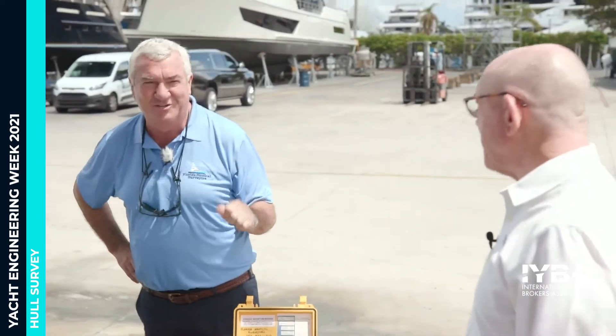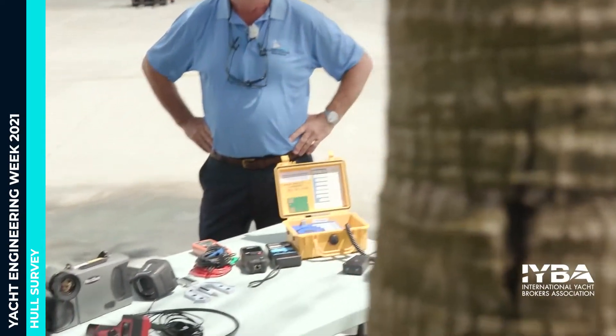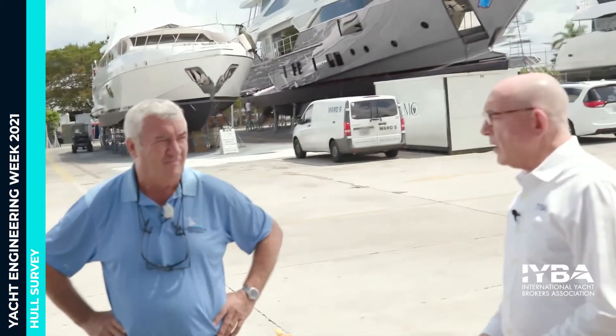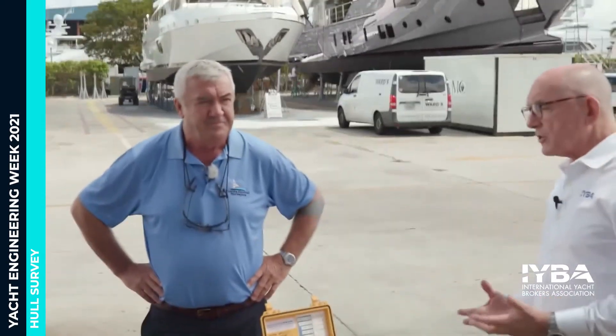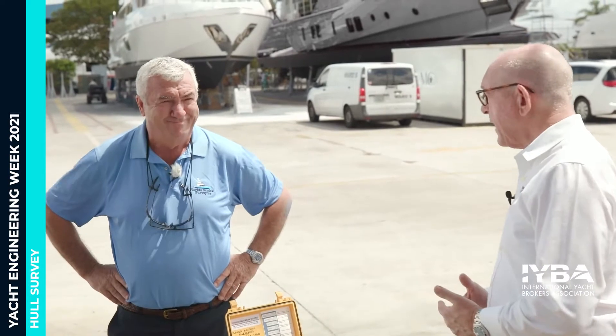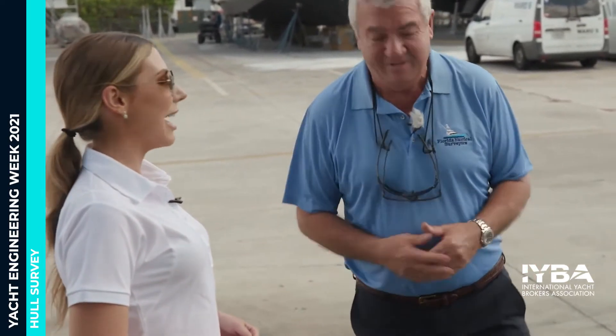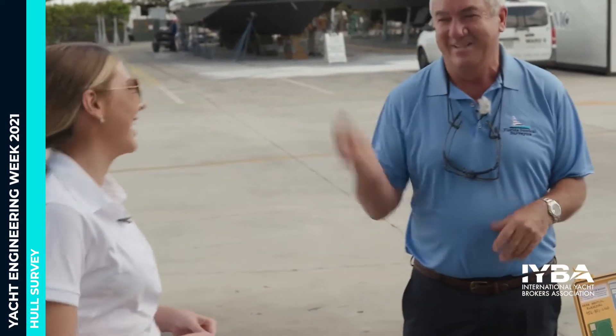So what we've got here are some of the tools of the trade that reveal a lot of the secrets when you're surveying — different types of materials, different considerations, and why we use the different pieces of equipment to get to the bottom of the condition of a boat. Basically, the majority of boats are fiberglass — that's the bread and butter. But you also have steel boats, aluminum boats, wooden boats, and cement boats.